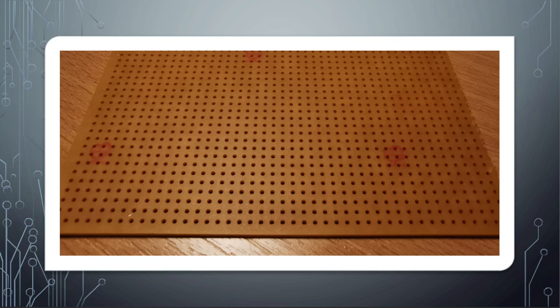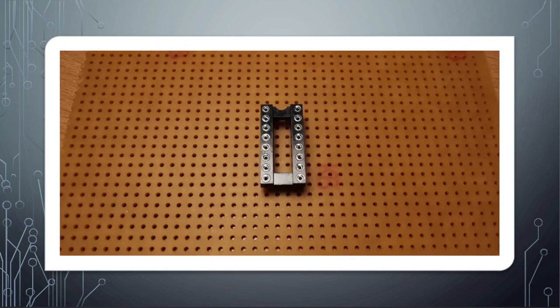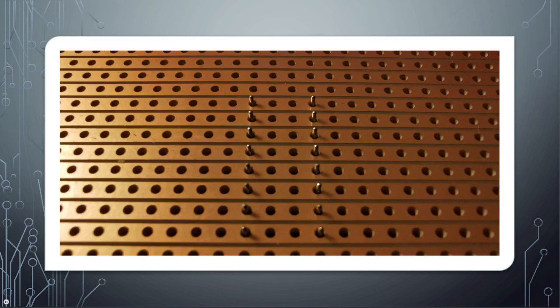To place components on the board, first make sure the copper strips are on the underside of the board. You can then position the components wherever you like on the top side and push the pins or leads through the holes. Here you can see the pins from a chip socket coming through on the underside. Each of these pins is connected to a track, and each of these tracks runs all the way across the board.